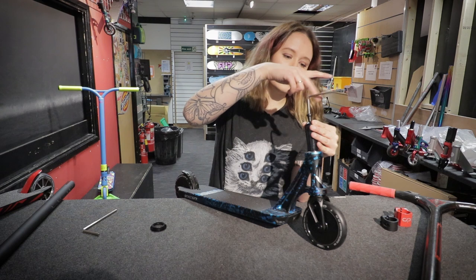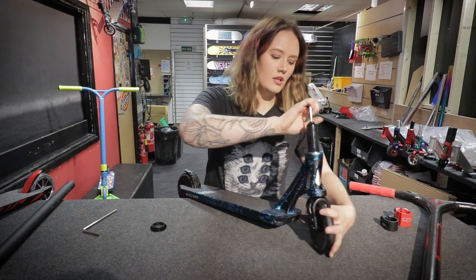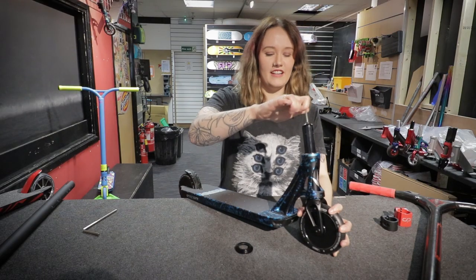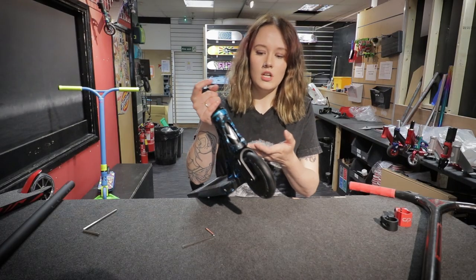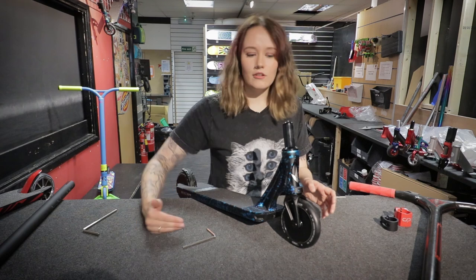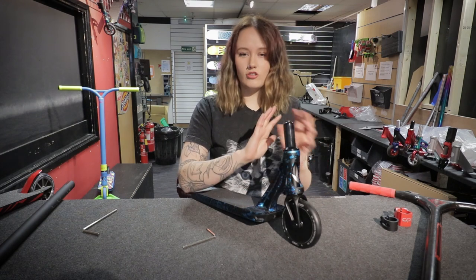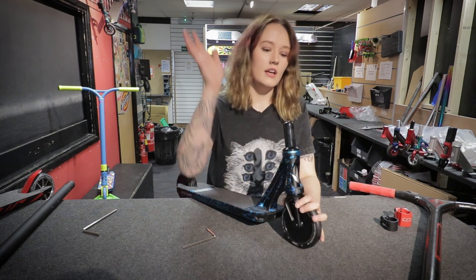Don't overtighten it, because if you do it too much it can compress the headset bearings and make a clicking sound. That clicking sound also comes from a dirty headset or not having a top cap on — it acts as a dust cover to stop dirt getting in. Obviously dirt will get in the bottom, so if you ride a lot outside, every month or two take it apart, lay it all out, and clean it with a cloth. Don't use WD-40 — it doesn't work; it will draw out the oils and cause rust. Just remove the dirt and put it all back together.